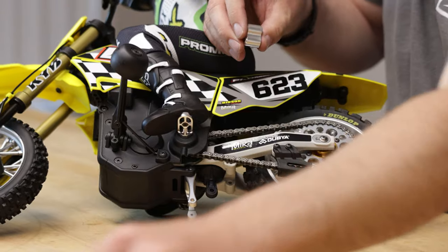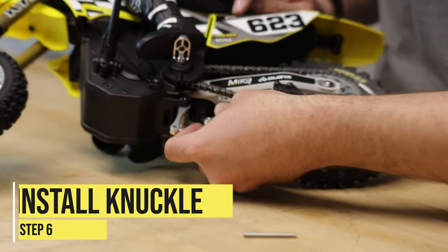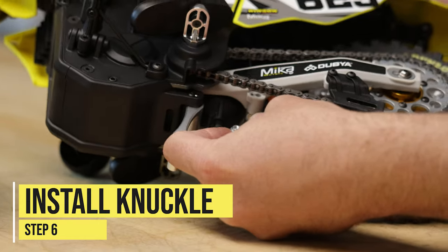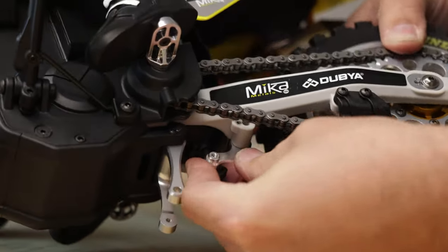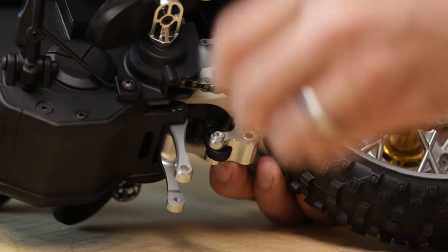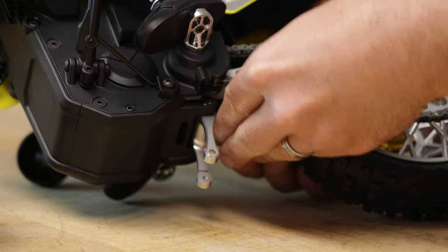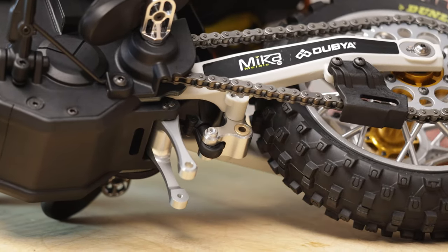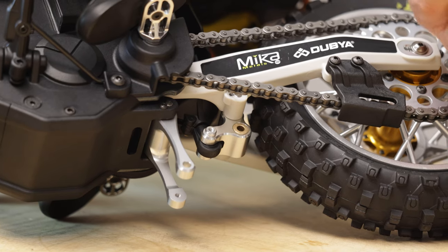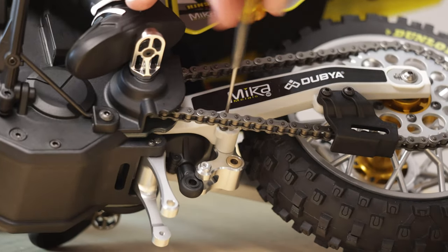There goes one of our bushings — I warned you. We're going to do the same assembly for the knuckle into the swing arm. We'll push the knuckle between the swing arm and get it in there, line it up, and then get the pin installed. Then we'll grab our 2.5 millimeter screw and 1.5 driver and put that cap screw in to hold the pin in.